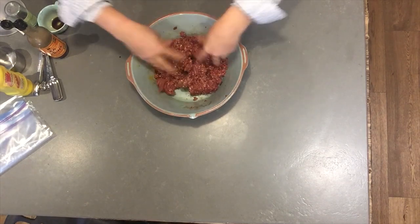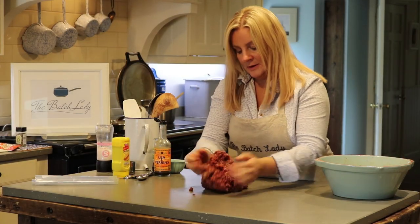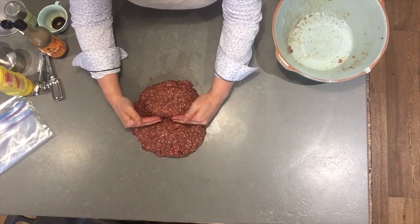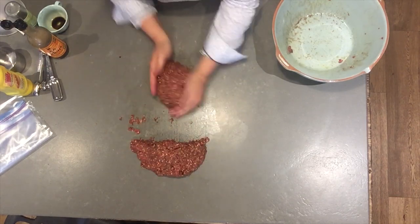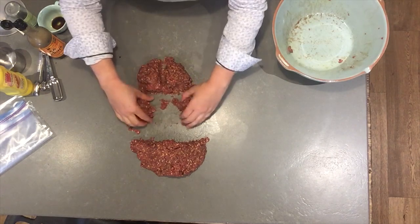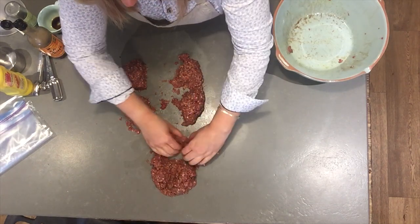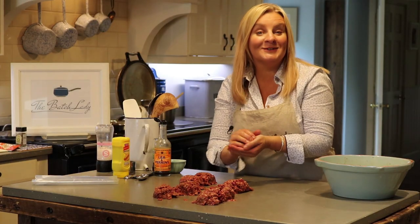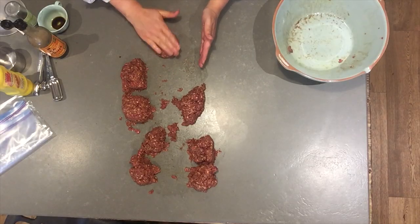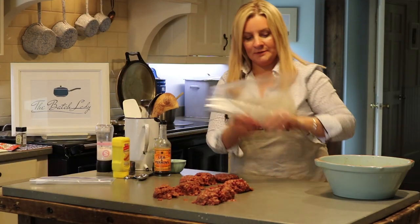So you just mix it all together and I'm going to dump it out — one huge big hamburger. I know this is doubled so it's going to make eight. I half it, then half and quarter — that's four — and do the same here and that makes another four. That is how simple making burgers is. You roll them out, give them a little flatten down, and there is your burger.